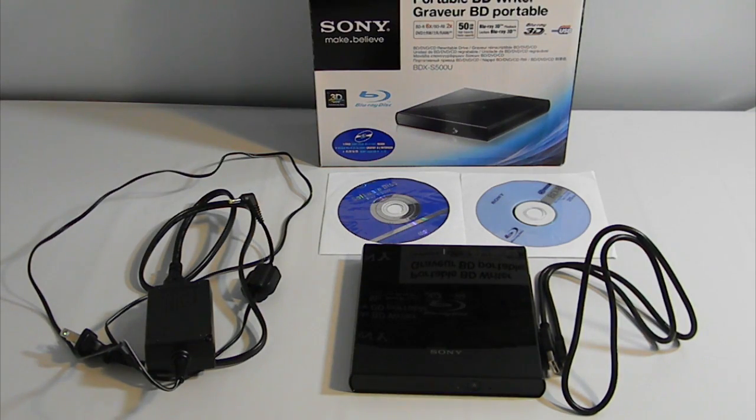What is up YouTube, how's everyone doing today? This is Everything Is Tech here, and today I have my review of the Sony Portable Blu-ray Disc Writer and Reader — this is the BDX-S500U model.